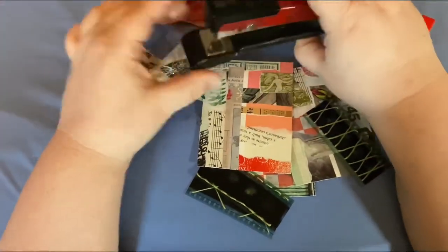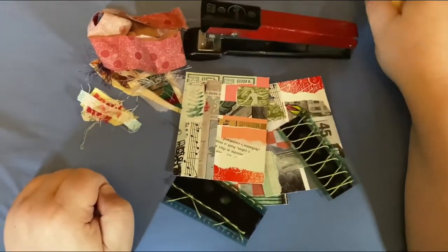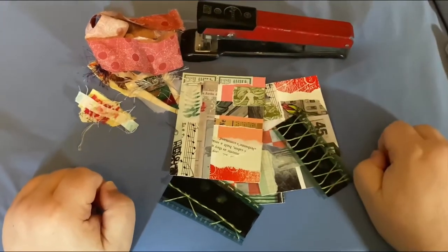And a stapler — I almost forgot. I have someone filming this: T from T's Carta Studio, my sister. Thank you, T, for doing that.